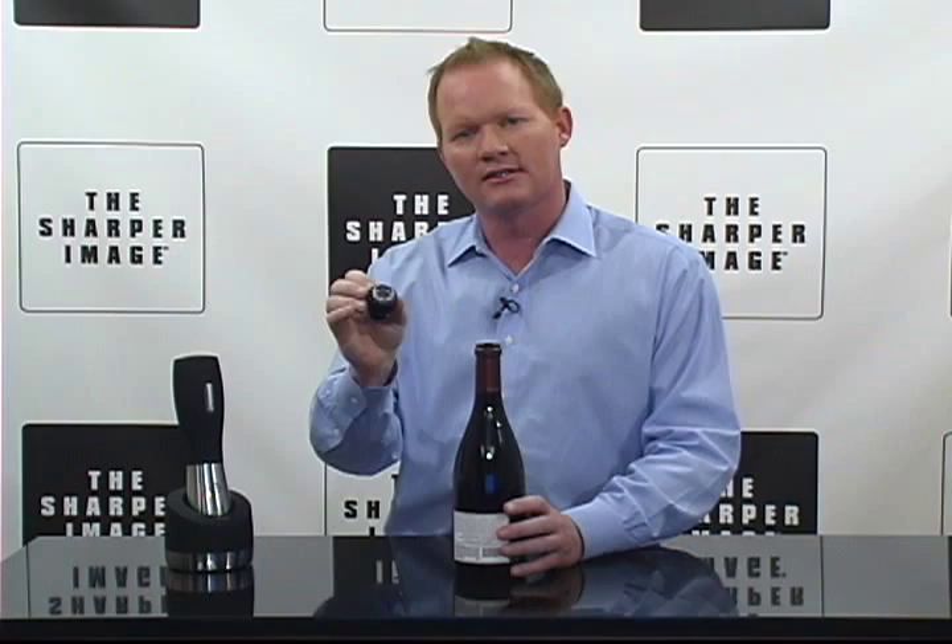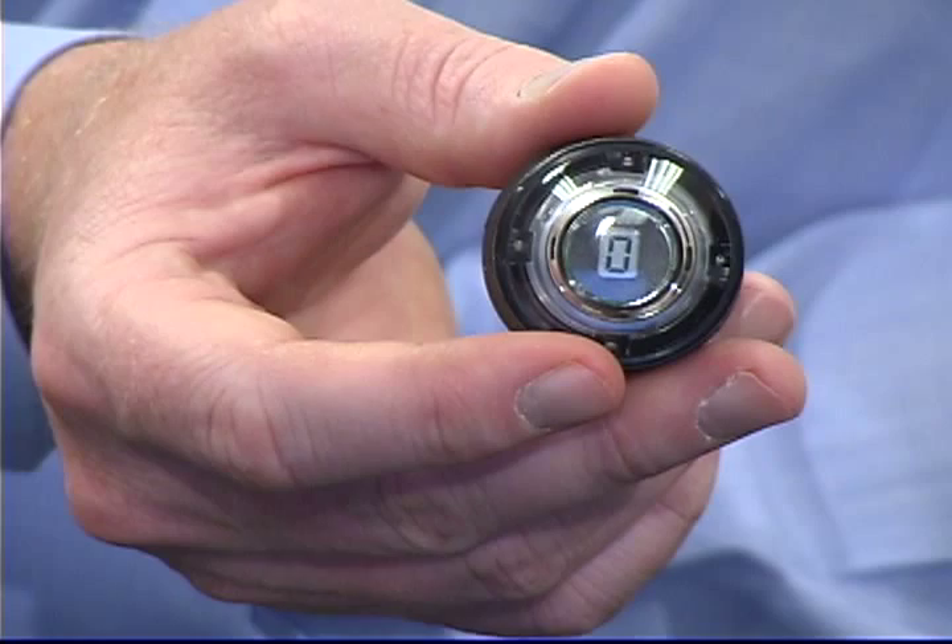This is really cool. It's the wine preservation kit — it's got four stoppers with it. Got to keep your wine fresh. Got to go to SharperImage.com.